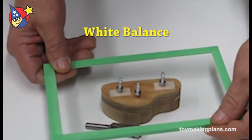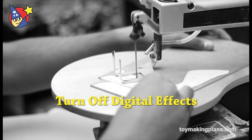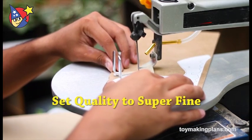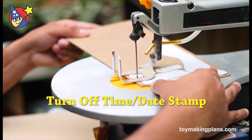Turn off any digital effects — this is black and white, sepia, and the like. Set the focus to auto, and if there are settings for quality, set it at the highest setting, something like super fine. And turn off the time and date stamp.